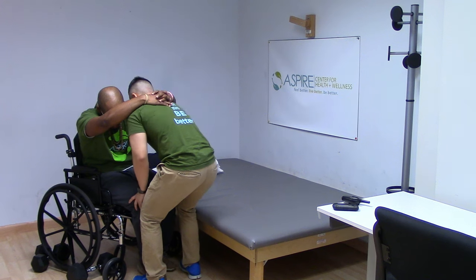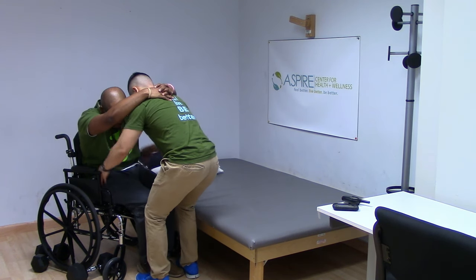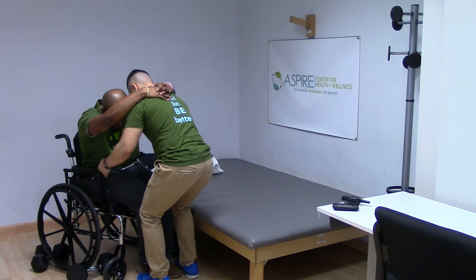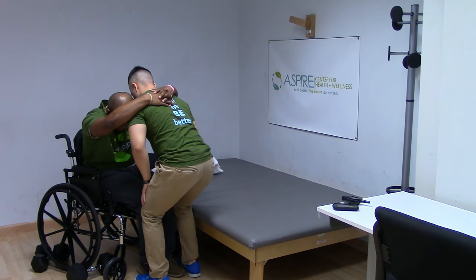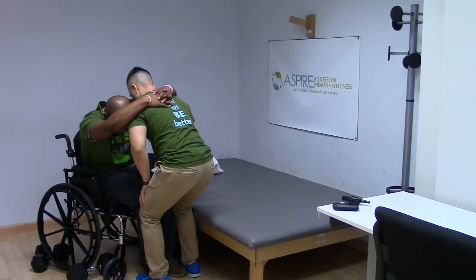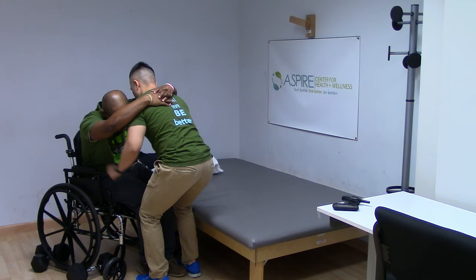Block their knees for the transfer. To do this, push their knees together so that the notch on the inside of both your knees — between your kneecap and the end of your femur — lines up with the notch on the outside of their kneecaps and femur. It should feel snug and secure. Do not let go of squeezing their legs together during the transfer.